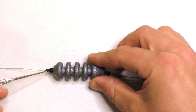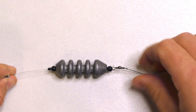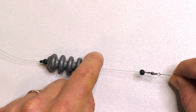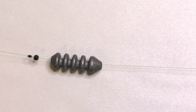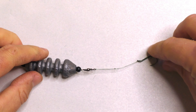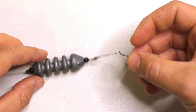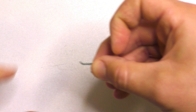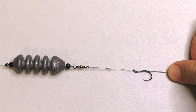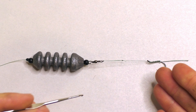The sinker is held in place by a bobber stop and a bead, but it's not completely fixed — it's partially fixed because with a good amount of force it can slide up the line, which is important. The rig is called a bolt rig because when the fish feels the hook prick their mouth, they bolt. They take off, and the weight of that sinker drives the hook into their lip. There are many ways to set up a bolt rig, but this is how I like to do it.